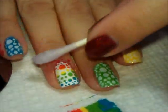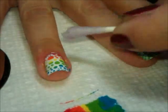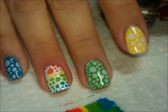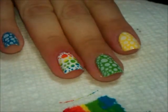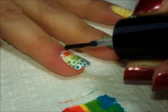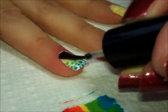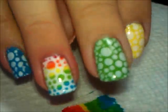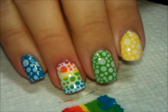Now all I have to do is clean up around the cuticle with nail polish remover on a cotton swab, and then we follow that up with top coat. I use Seche Vite because it doesn't smear my stamping images.